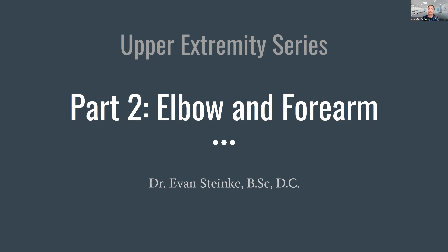For those of you who have not met me yet, my name is Renee Westmacott. I'm your host for the evening. Tonight's lecture is actually the second in Dr. Evan Stanky's three-part upper extremity series. This evening, we will be focusing on the elbow, all from a chiropractic perspective.